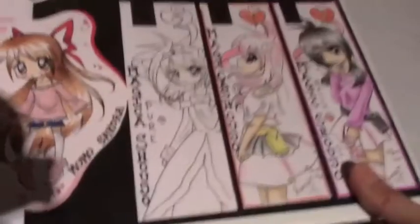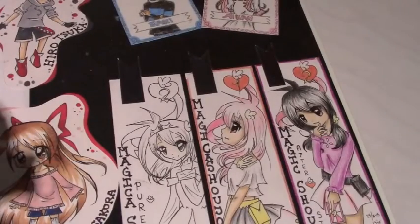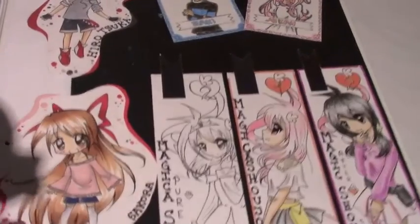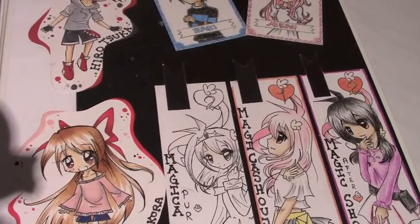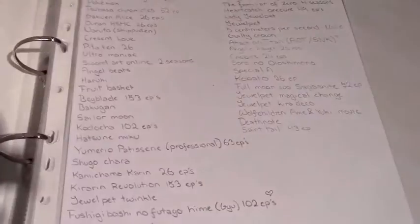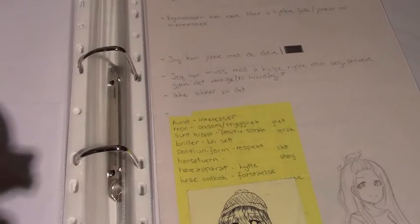Next is this gigantic folder. This folder has a lot of drawings in it now and it's getting heavier every week. Let's get to where we left off last time - okay, so we left off here.